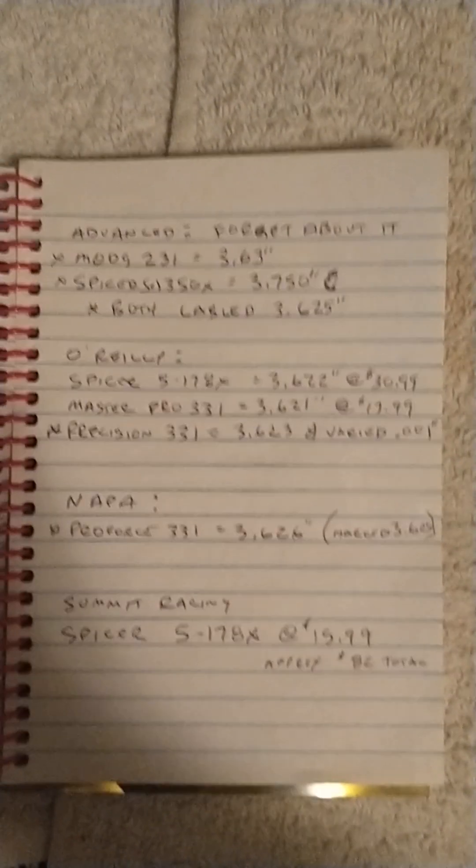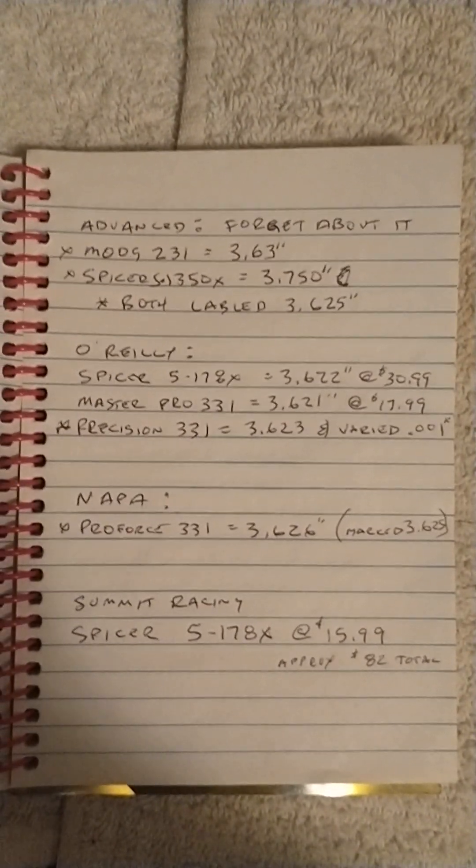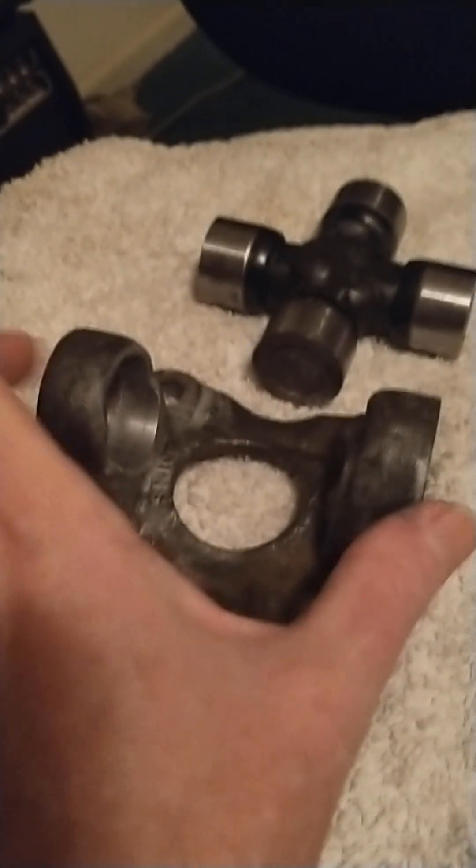There's something special I've found about these u-joints being produced today. The Moog 231 is supposed to come out of the box at 3.625 inches — you can freeze the screen and read it yourself. When I measured them, they came out at 3.63 inches instead of 3.625. That five-thousandths-of-an-inch difference is going to make all the difference in the world when you have thousandths-of-an-inch tolerances.